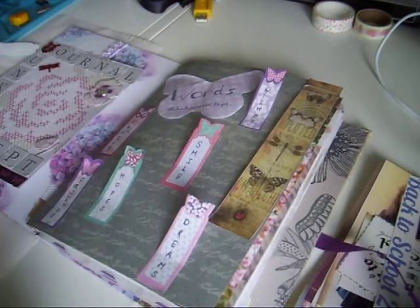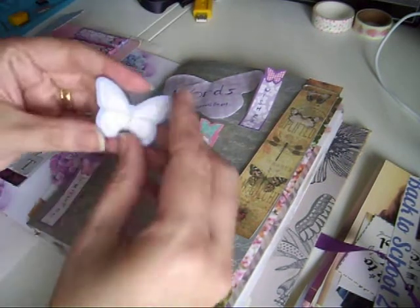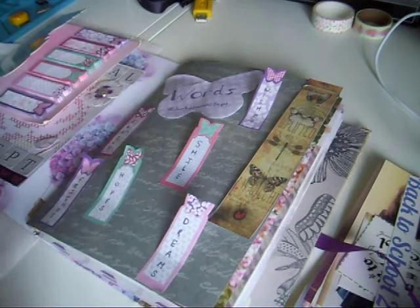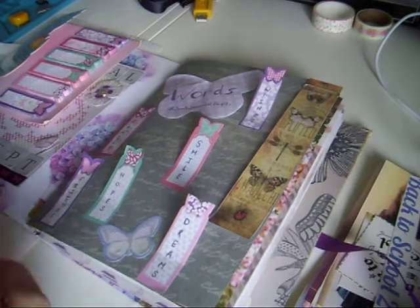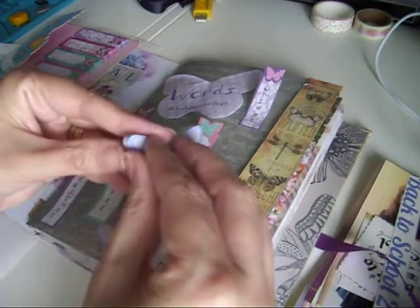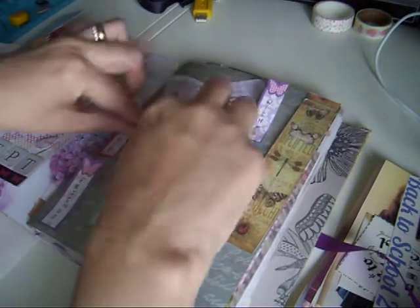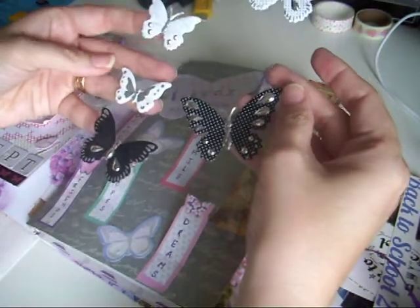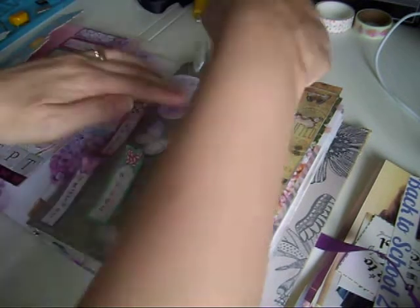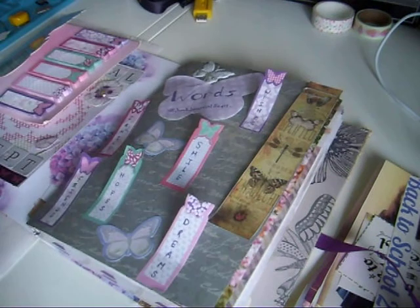I'll stick those down properly when I get my double-sided tape. Just got these wee ones here and more butterflies - I think I'll be using quite a few butterflies in this journal. And then also these wee ones that I got from the Range, wondering if we're gonna stack a few of those on.